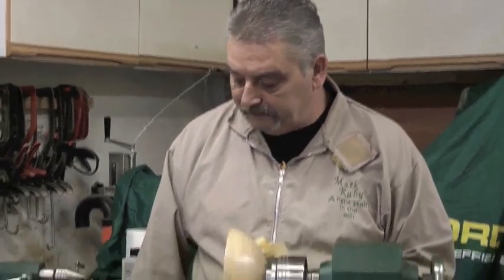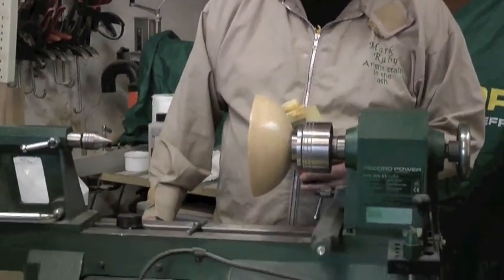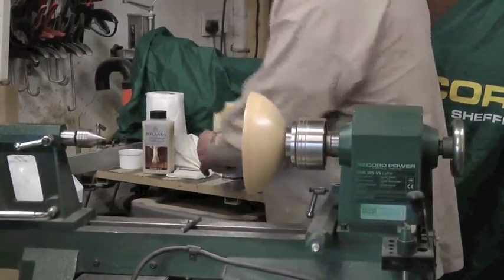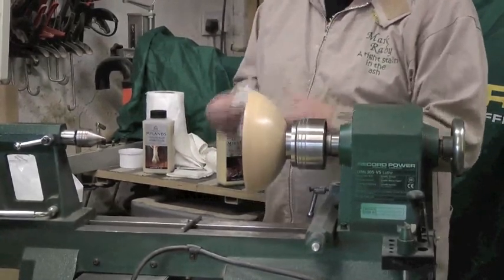So I'm just going to use some friction polish on this. I have the lathe spinning quite fast — running at about 1200 RPM. Don't overdo the friction polish; the trick with friction polish is a little and often.